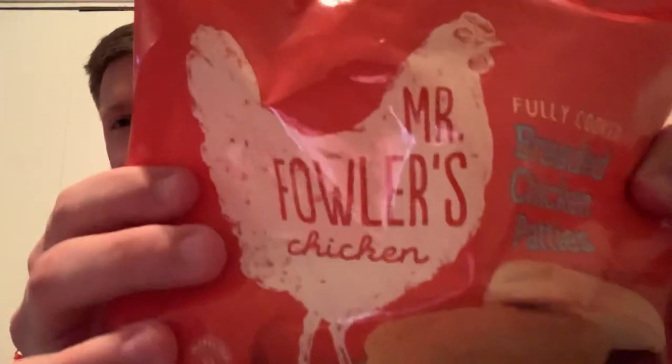I'll show you the packaging one more time — it's Mr. Fowler's Chicken, fully cooked chicken patty with a little chicken logo on it. Six out of ten, but I'm going to keep buying it. I'm also going to keep drinking this Kool-Aid because it's awesome. Drop in the comments what you want me to try next — I was surprised how many people watched the last video. Only rule: nothing with onions. We're hitting about eight minutes so I'll wrap up — have a good night, have a good weekend, stay safe and God bless.